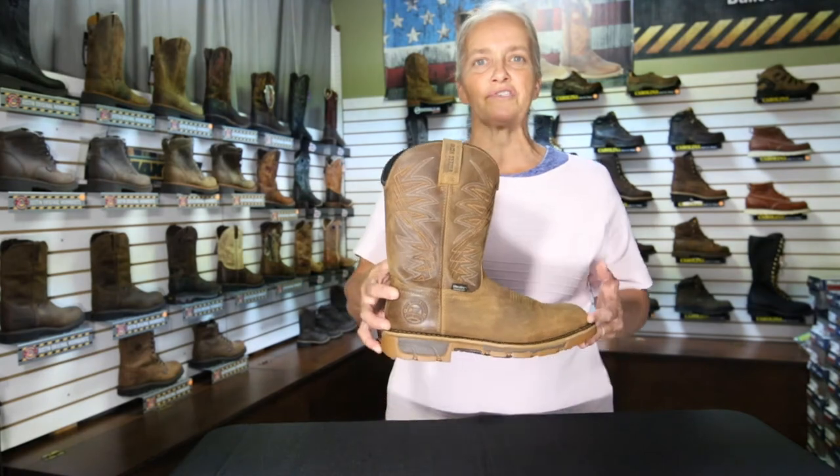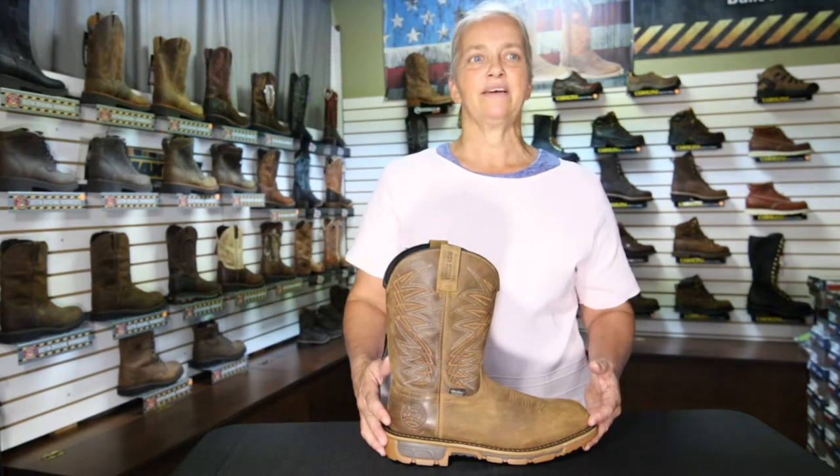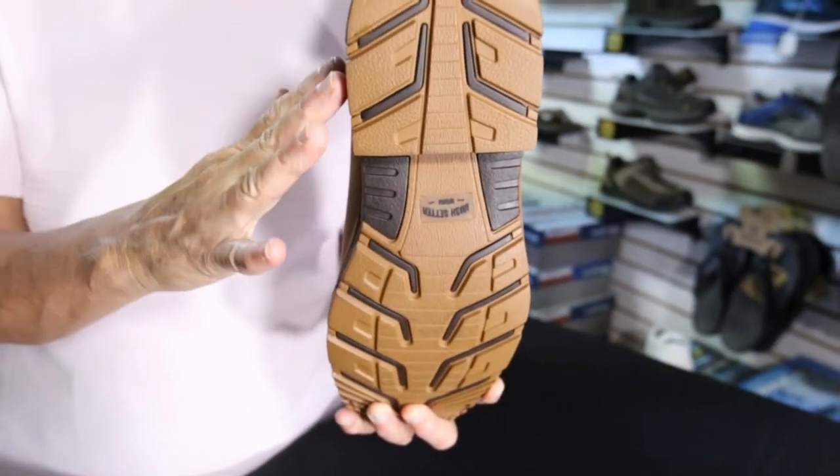This full grain leather boot has an RPM midsole which reduces the boot's weight and increases cushioning to keep your feet comfortable all day. The rubber heat resistant outsole provides maximum durability and helps you get the job done whether you're on a construction site or in the field.